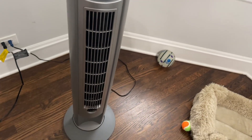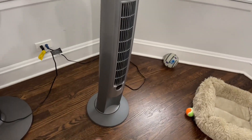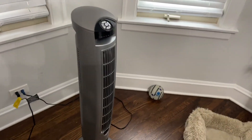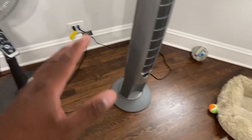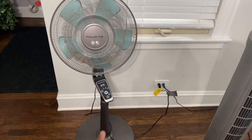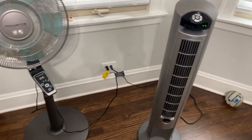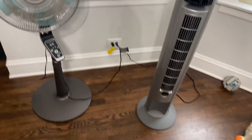It also oscillates — hit that button and now it's spinning around just like the Rowenta does. It's a tower fan with a nice sleek design that looks good. The Lasko has three speed settings, while the Rowenta has four settings — three plus the turbo setting.